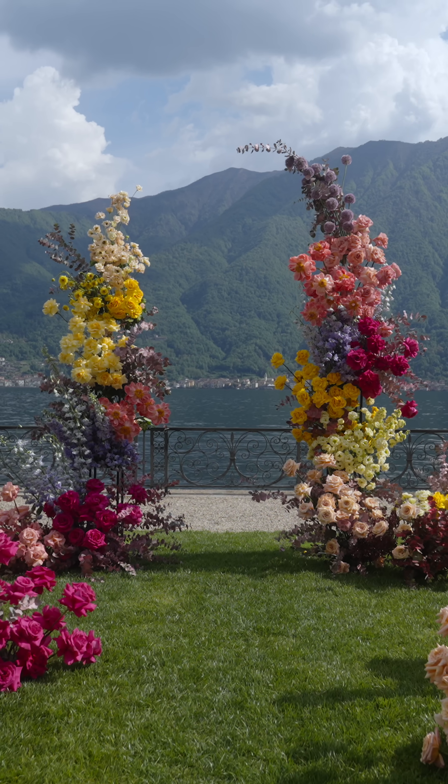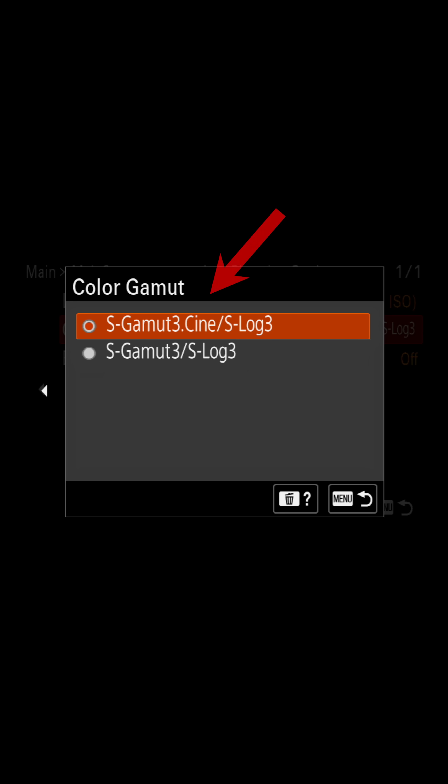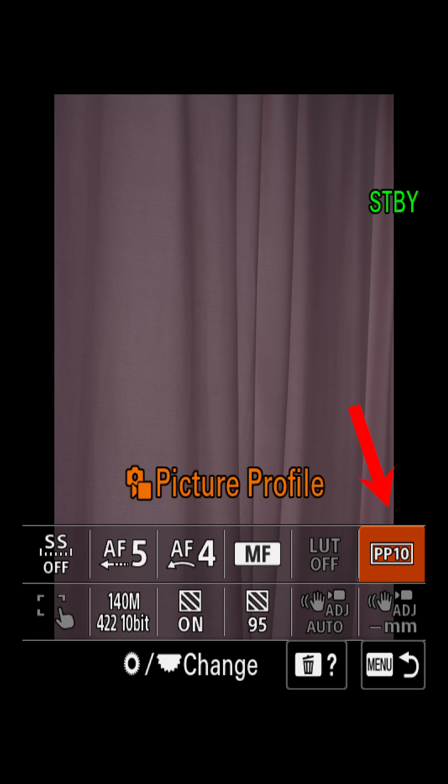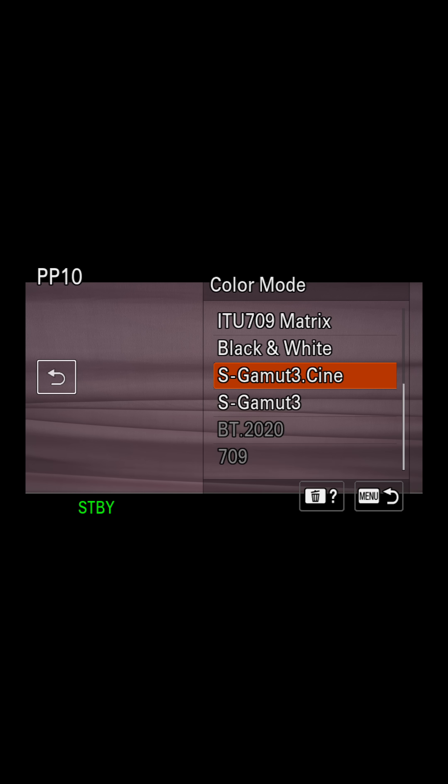If your camera supports lock shooting setting, turn it on and choose the flexible ISO and S-Log3 S-Gamma 3 Cine. If it doesn't, go to Picture Profiles and choose any PP and change Gamma to S-Log3 and Color Mode to S-Gamma 3 Cine.